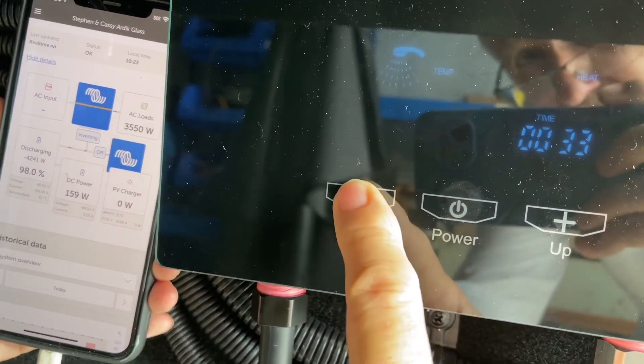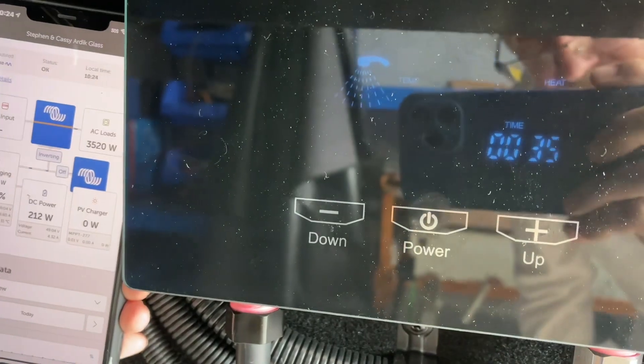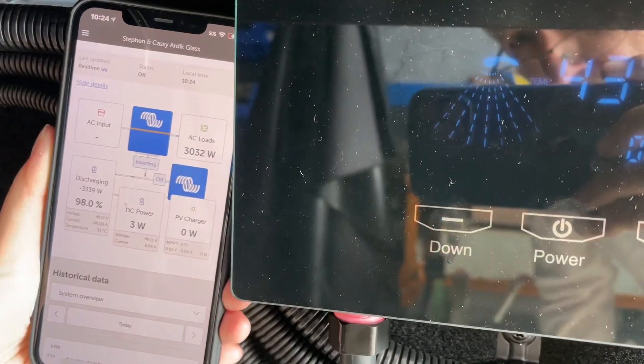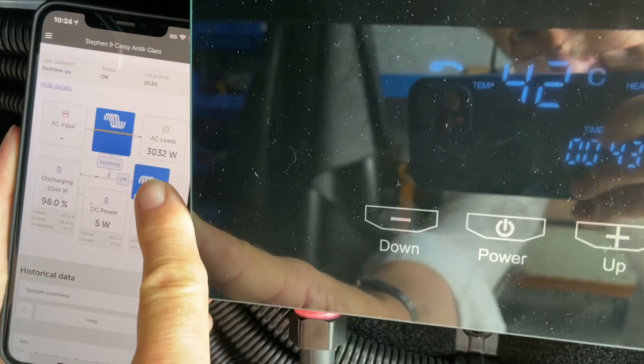Now we go down one more level — setting 4. We're at 44 degrees. Because it's all a function of flow rate, we're just sitting on 3000 watts here. That's pretty good.